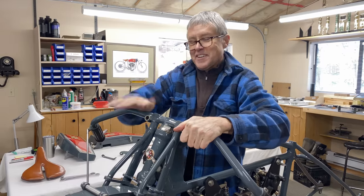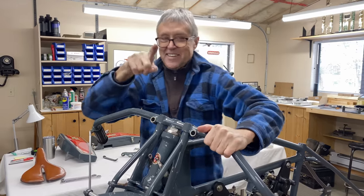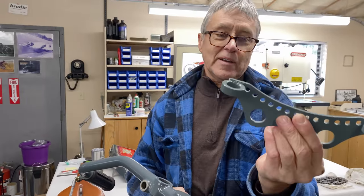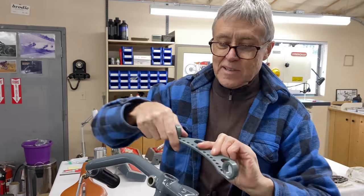That's a good fit — you knew I was going to say that. I made up this piece; it's not part of the Excelsior, but what it does is I put it on top here.